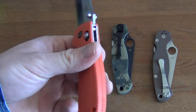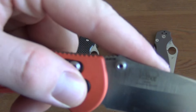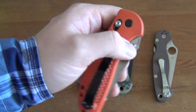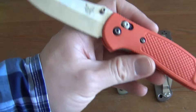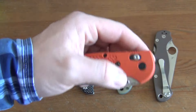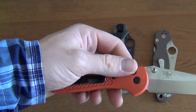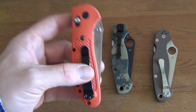This is a Benchmade Griptilian full-size. It's got the thumb stud on there and the blade steel is 154CM. It's got the orange handle, which is good for search and rescue kind of stuff, or if you just want something high visibility or if you like the color orange. Nice knife but I just don't carry it these days — too many knives, not enough time to carry. Good knife though. I'm asking $70 US shipped for this.